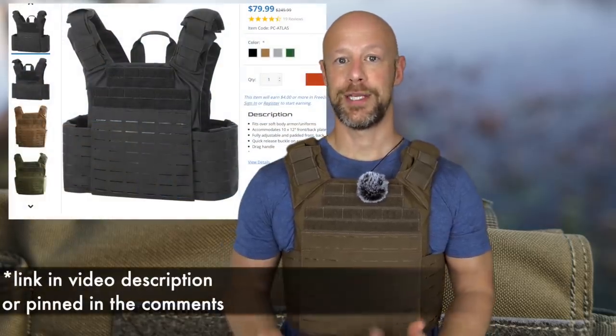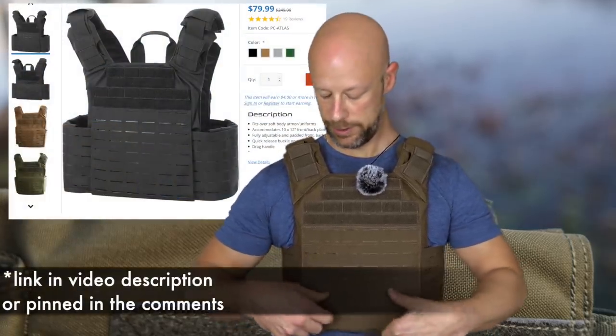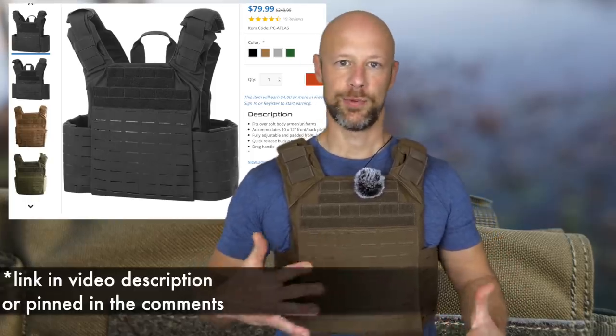We're going over the level three plates from LA Police Gear, and I also wanted to cover the carrier. They come in several colors — OD green, tan, black, and I think one other. It's really well priced and a lot of value for the money. It appears to have a laser-cut MOLLE attachment system all the way around including the cummerbund, which is adjustable. It's cut to fit the 10x12 plates they offer, and the plates are actually slightly smaller than that.